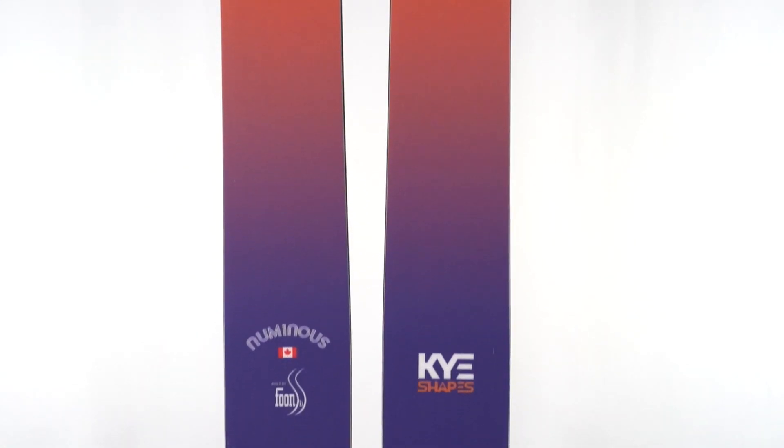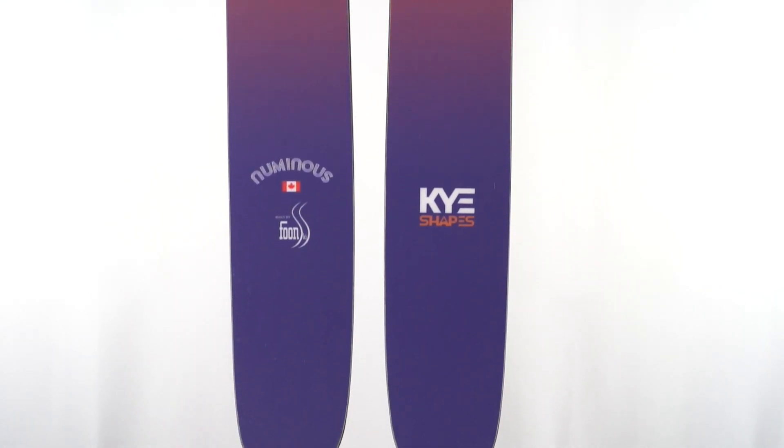The ski does still have a little bit of camber underfoot and it's not a reverse sidecut ski, so Kai did not design this as a powder-only tool. They talk a lot about its ability to hold an edge on firm snow and bust through crud and chop, which based on shape, rocker profile, and especially the weight and flex pattern, we expect this ski to be very good at doing. In the tail, there's a similar taper line — lots of early taper, and it tapers to a bit more of a point in the tail, probably designed to sink that tail a little bit in deep snow.